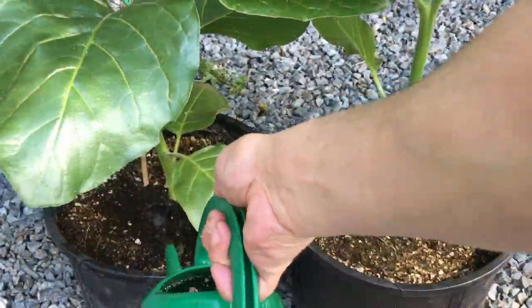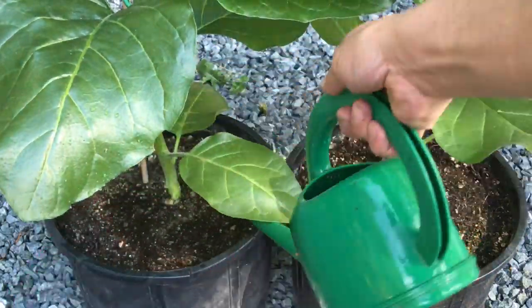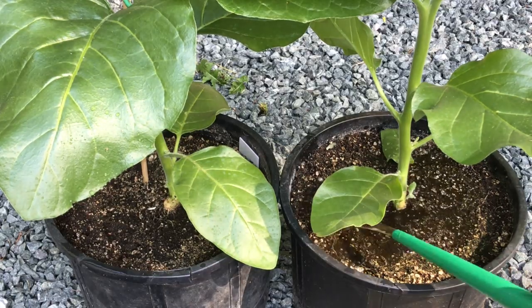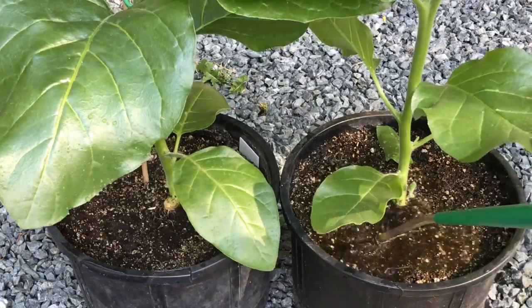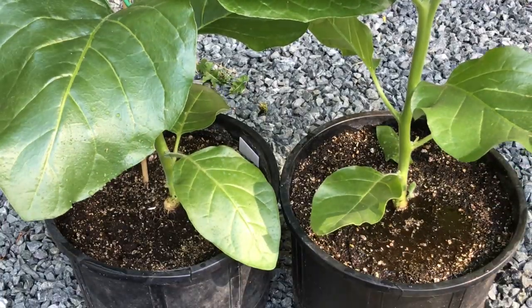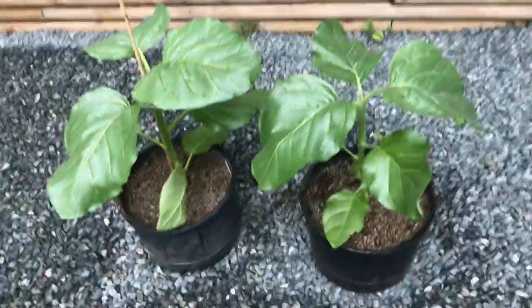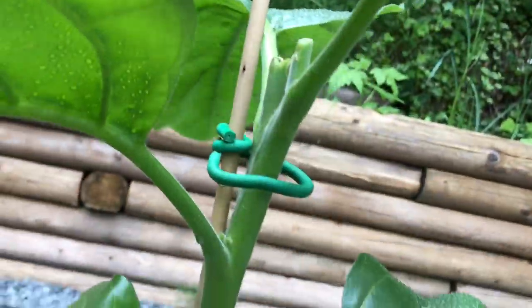I water in these two plants very thoroughly, making sure that I have lots of runoff coming out of the bottoms of the pots and that everything is very thoroughly drenched. The next morning I come to check out the plants, and I end up staking the one plant with a piece of bamboo just to help take some pressure off the roots so it doesn't want to fall over.